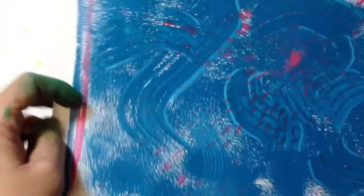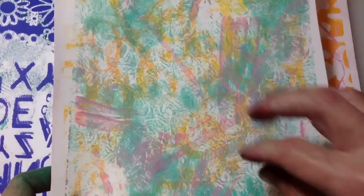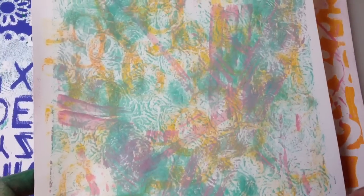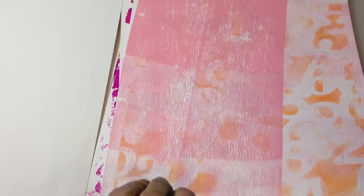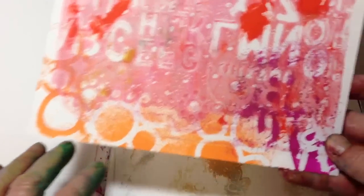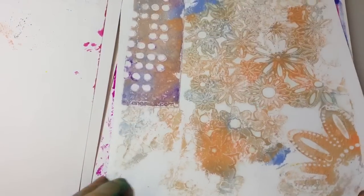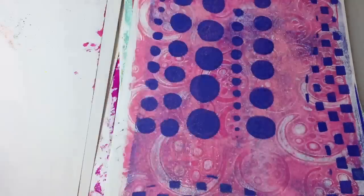This one looks almost like a paste paper because I had so much paint on there and I was scraping. You can see the depth because of the different layers in here — it just creates lots of fun. These are going to be so great to have on hand to work with. Absolutely love this, all that's going on in there. This too — it's very subtle, but it has a purpose and it's just really gorgeous to me.